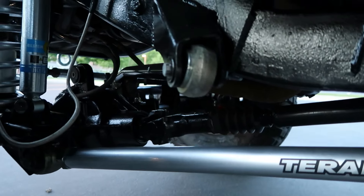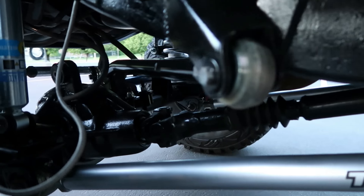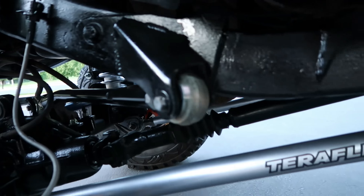Here are the Teraflex long arms and the triangulated uppers — here's the bracket, and it goes all the way to the front.